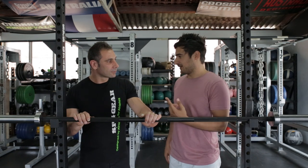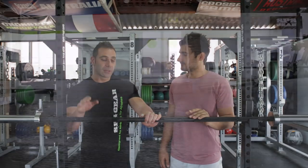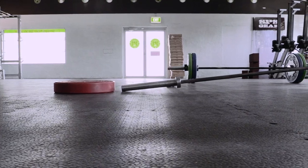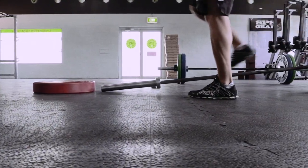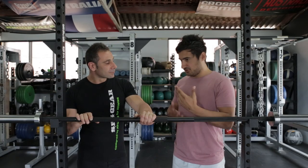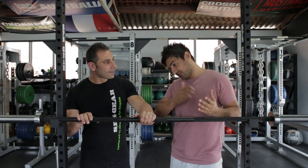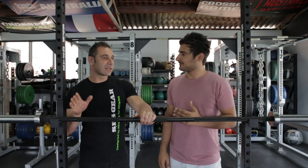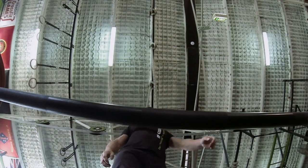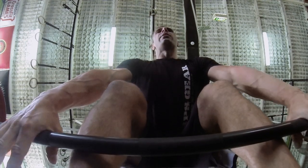Let's talk about the first point, which is price. You get what you pay for at the end of the day. You spend $100 on a bar, you get a $100 bar. You spend $500, you get a reasonably good bar. You spend $1,000, that's the next tier — you get something state of the art. Some of the cheaper bars have Allen keys and stuff on the ends that fall off, the bars bend, and the bearings break.